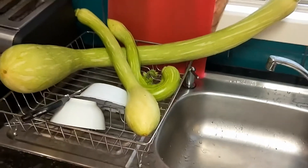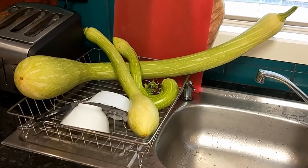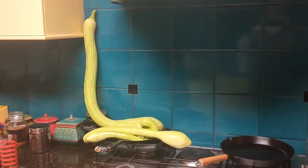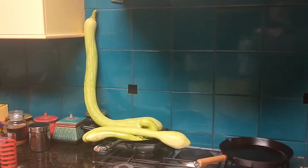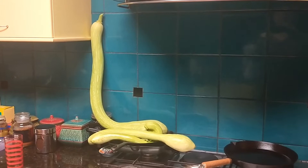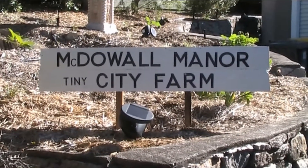So anyway, the plan is we're gonna see what we can do. Can we make a zucchini meal? And I don't mean like a one-course dish — we're talking a three-course full-on meal: entrée, main, and dessert. G'day folks, Andy here from McDowell Manor.